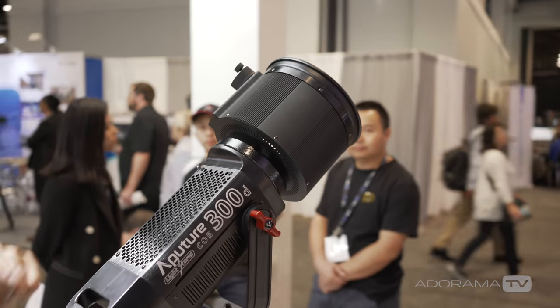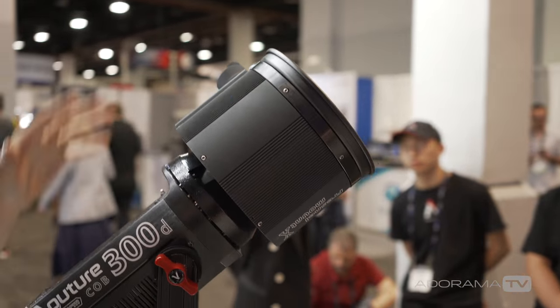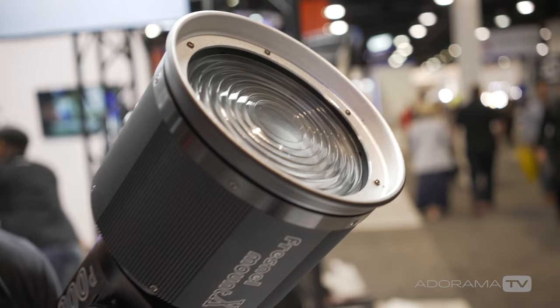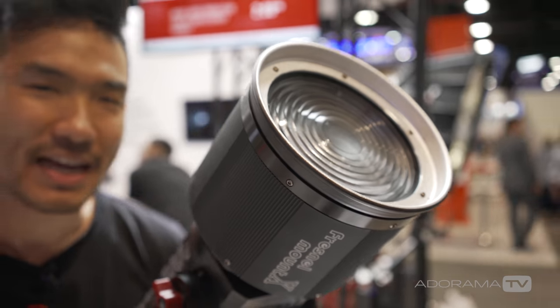The new Fresnel mount will also come before the end of the year. It features a totally metal build with zero light leak, and a larger seven-inch Fresnel lens — a little bigger with more light transparency and a total metal build with no light leak.